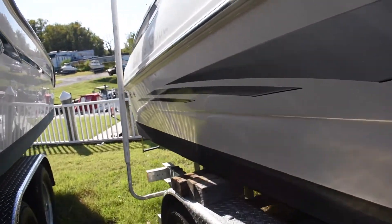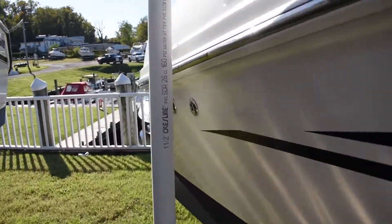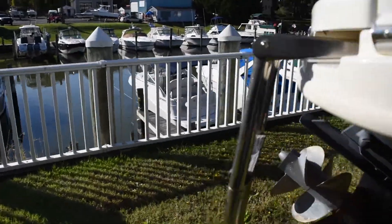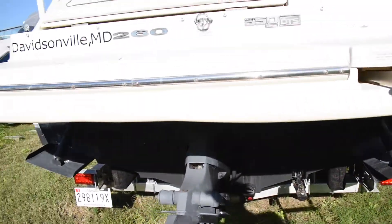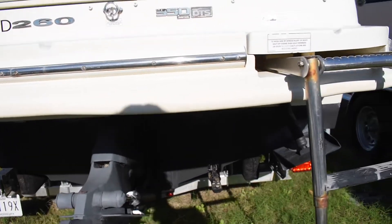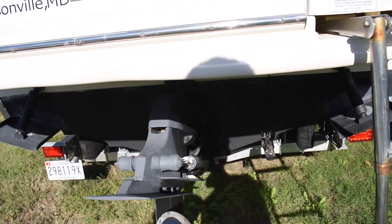This boat is freshly bottom-painted. Bravo 3 outdrive. Trim tabs. Looks like there's new zincs. The drive has been treated.